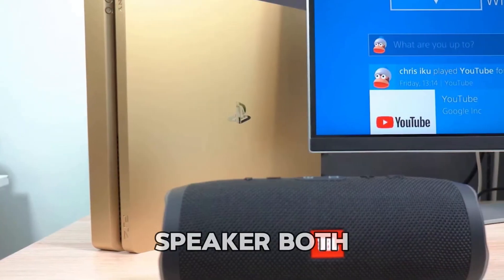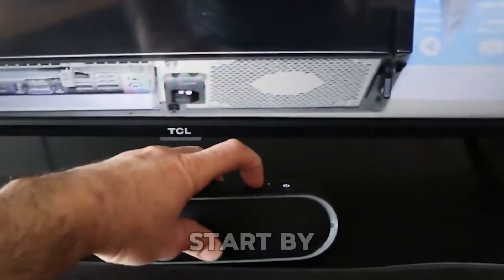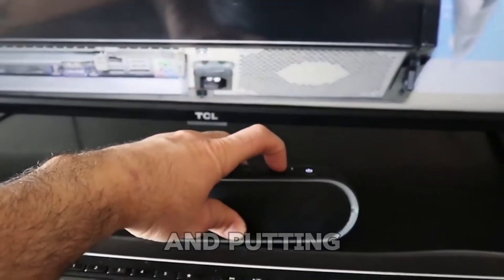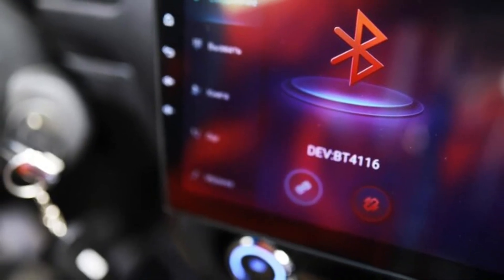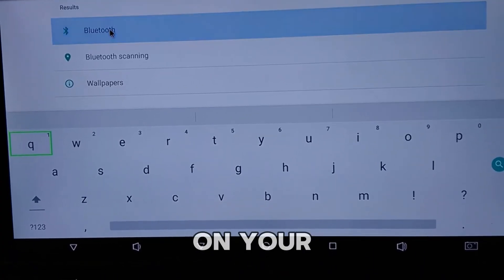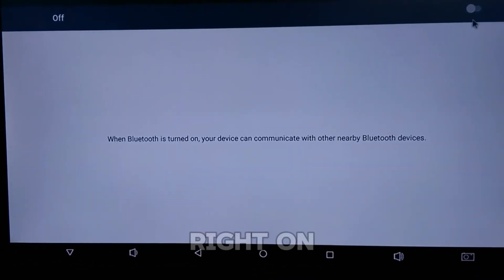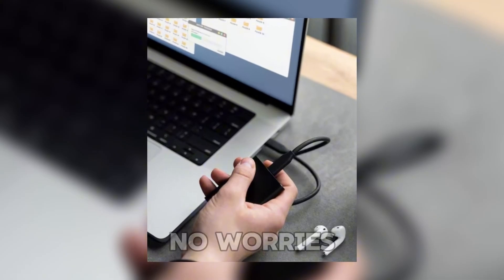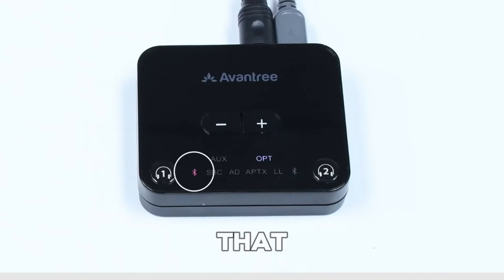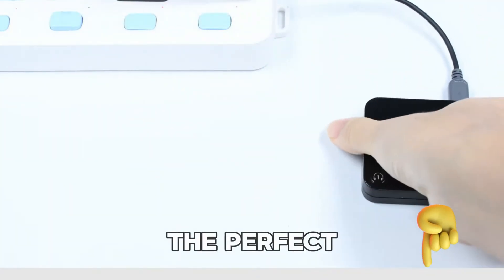If your monitor and speaker both have Bluetooth, you're about to join the wireless elite. Start by turning on your Bluetooth speaker and putting it in pairing mode. Next, fire up Bluetooth on your monitor and select your speaker from the list of devices. If your monitor doesn't have Bluetooth, no worries — you can easily fix that by grabbing a Bluetooth transmitter. Check out the link below to find the perfect one for your setup.